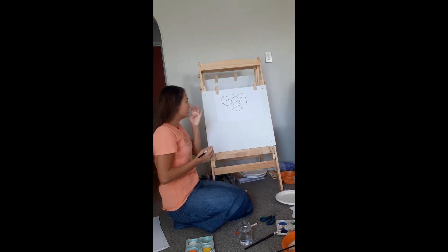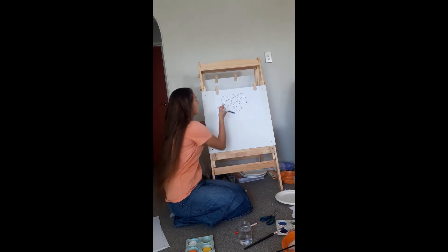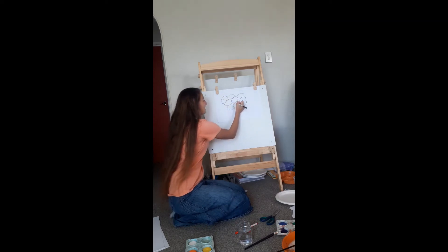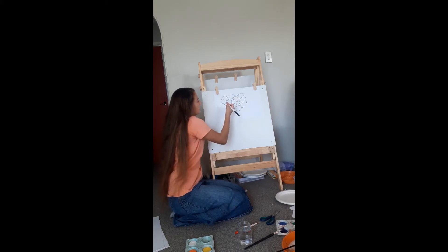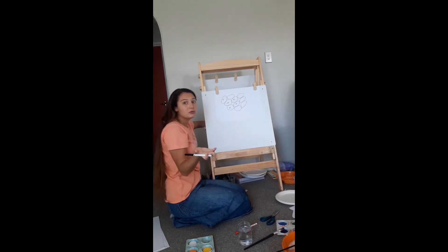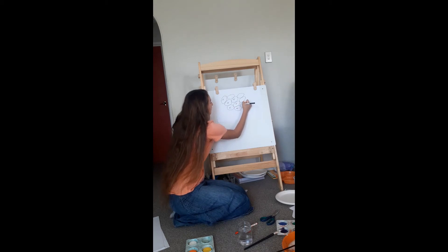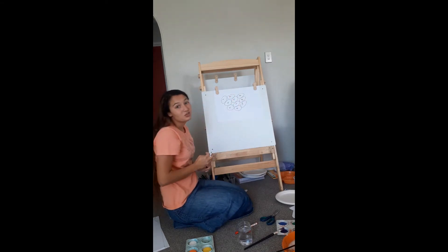All right, there you have it — we have ourselves a bunch of eggs. We're going to put a few E's in there, and then some other letters, let's say A. You can even take the beginning letter of your child's name, so M is for Maria. I'll take A and M — those are my letters.